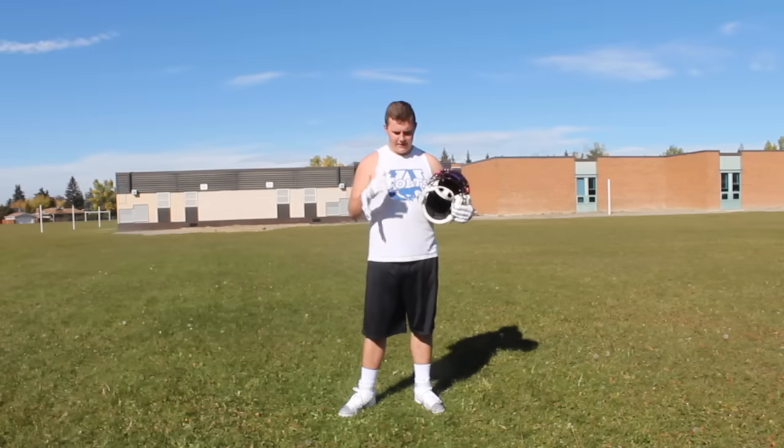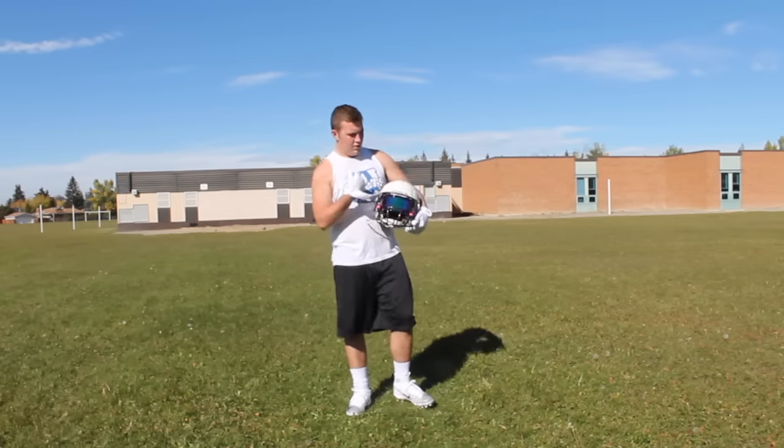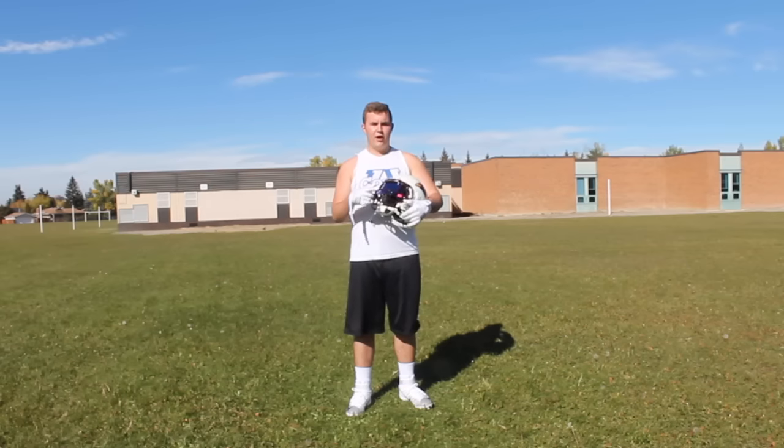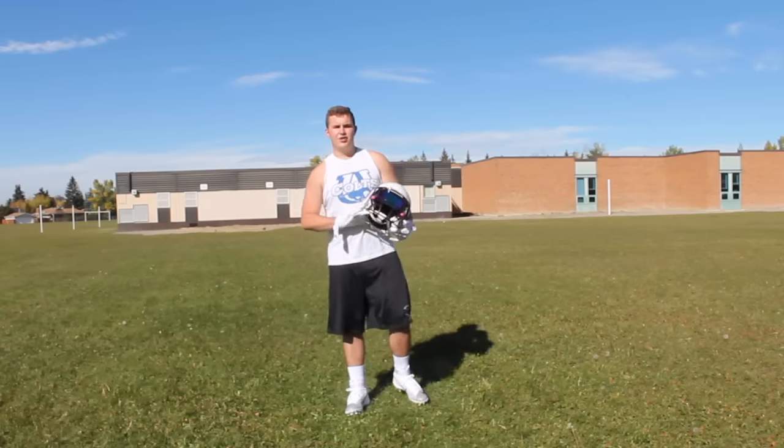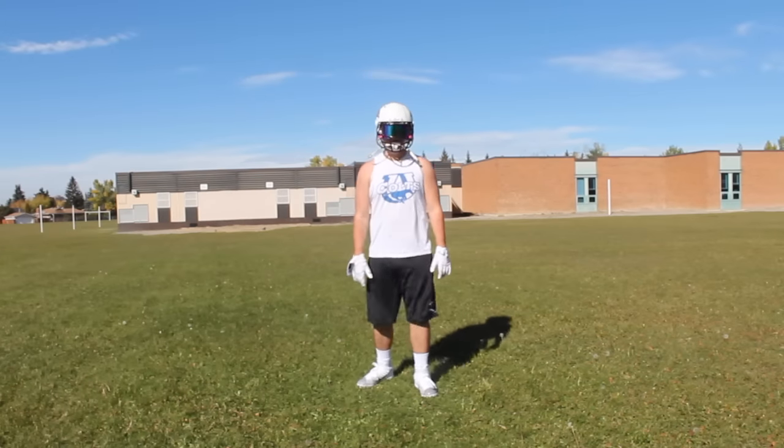In this video I'm wearing Adidas Nasty Fast Gloves, Nike Lunar Beast Cleats with Elite Socks, Riddell Speed Helmet, Guard Art Face Mask, and Shock Emerald Aridium Visor. On both sides of the line we have two steps: we have a post and a kick.